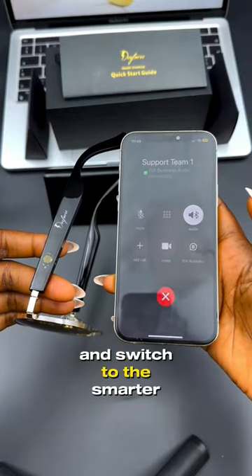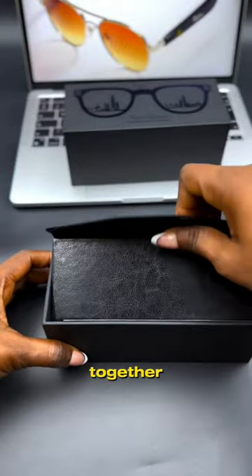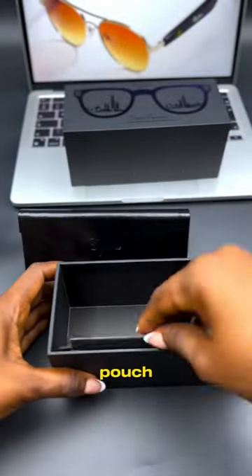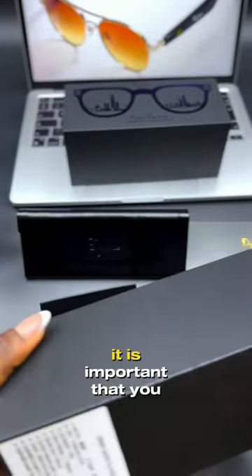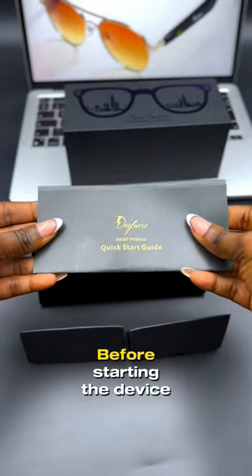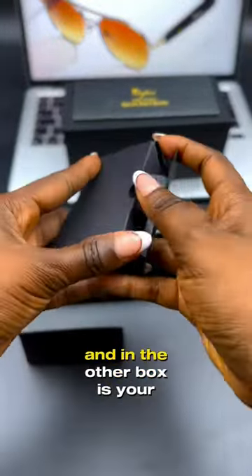Ditch your regular glasses and switch to the smarter side of life. Come with me — let's unbox these smart glasses together. In here you have your leather pouch, your manual, and two accessory boxes. It is important that you read your manual before starting the device. In here you have your white cloth.